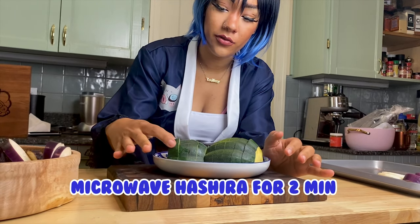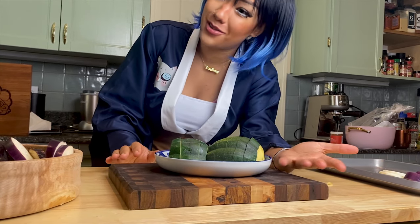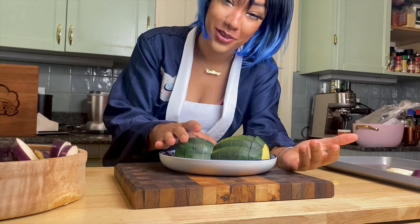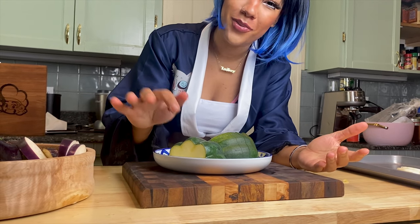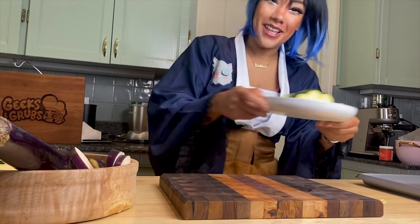I put my squash in the microwave for about two minutes to soften it up. I can't just throw it in — I mean you can just throw it in the fryer if you want to, but I don't think it'll turn out the way you want. So it's a little soft, microwave two minutes, and that's it.